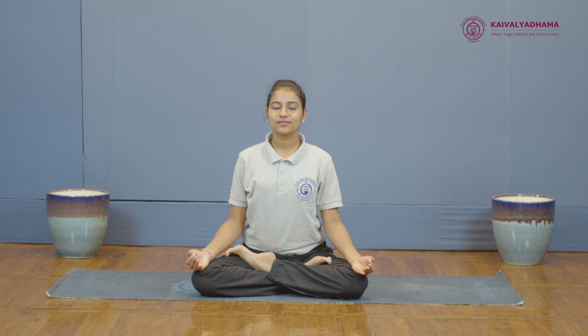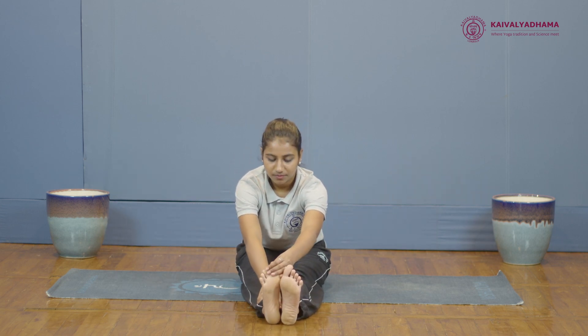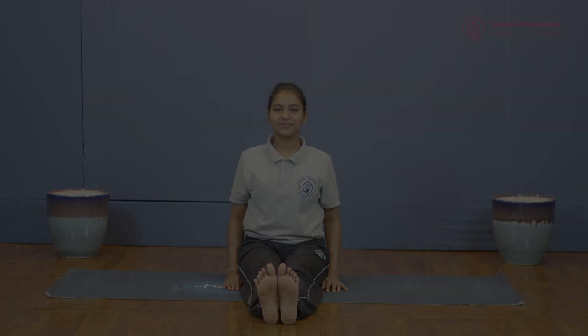While returning, first stretch your left leg, release the right leg, and come back to the starting position, which is Dandasana.